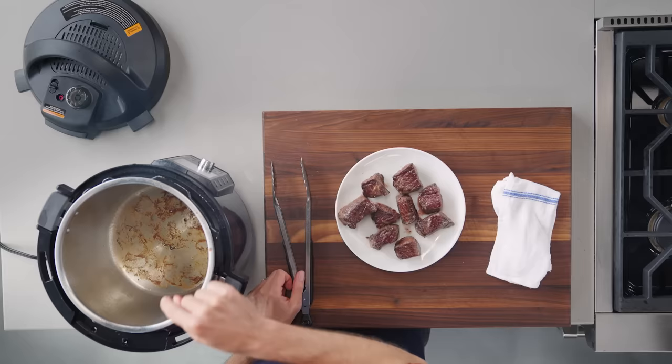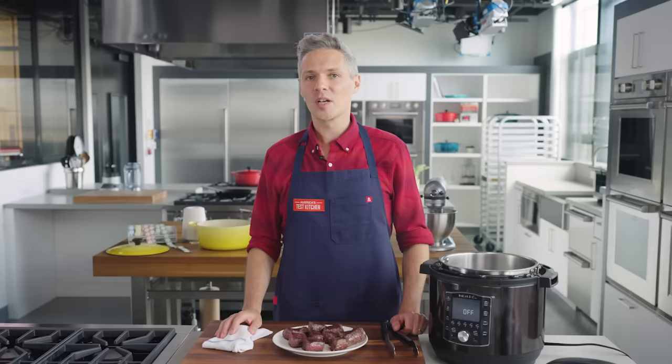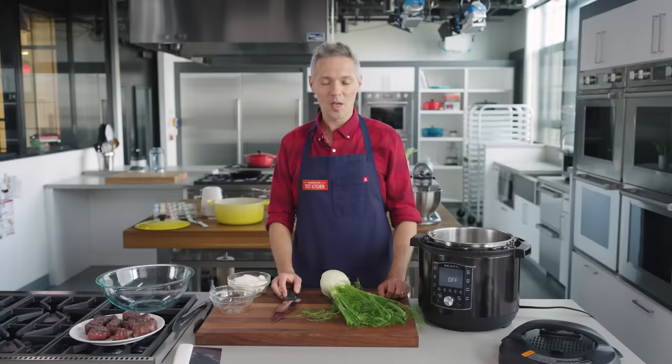Our short ribs are nicely browned and there's a load of fond in the pot. As the meat renders that fat, we're going to use it for our next step: cooking the first round of aromatics.